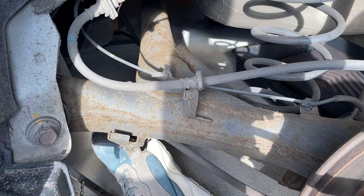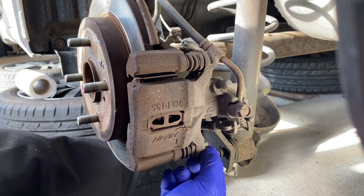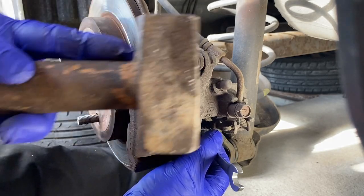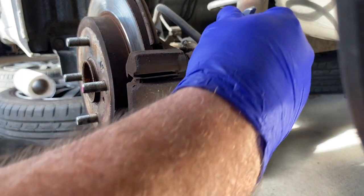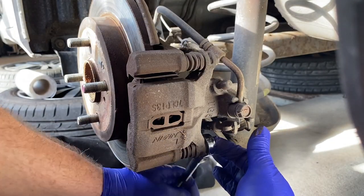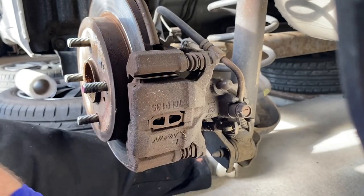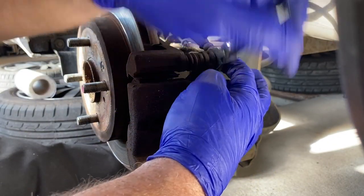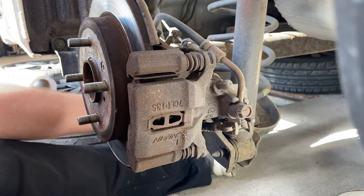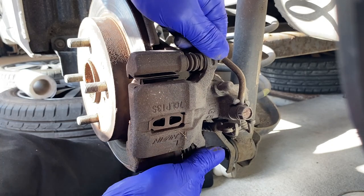I'll now set you up for the removal of the caliper. What we've got is a 12mm head bolt there and a 12mm head bolt there. We're going to crack that lower one off, and crack the top one off, and then we'll spin them out. That's just a standard bolt — nothing special; I think it's got a fine thread on it. That's the first one gone, then we get rid of the top one. Now we're just going to pull the caliper towards the camera, out towards the rear of the car. That's disconnected the caliper.